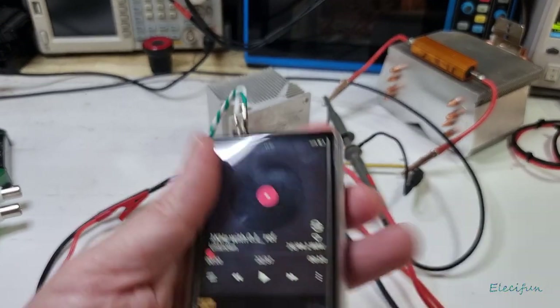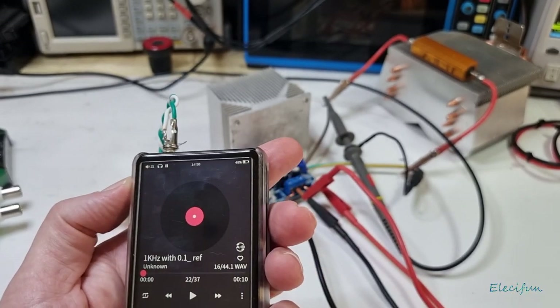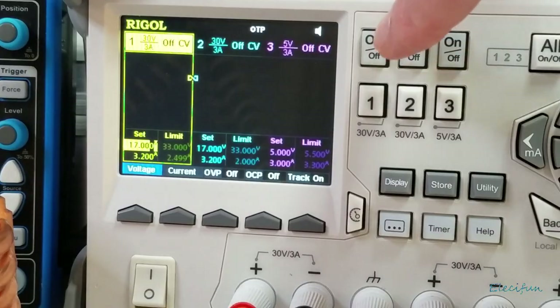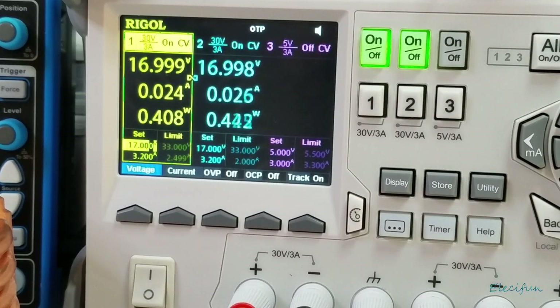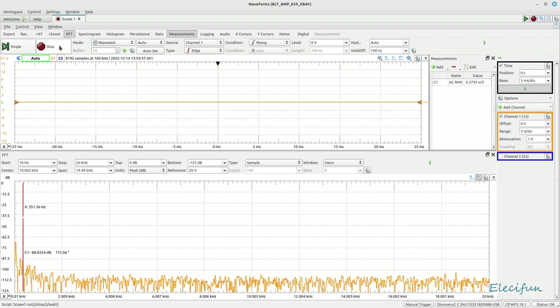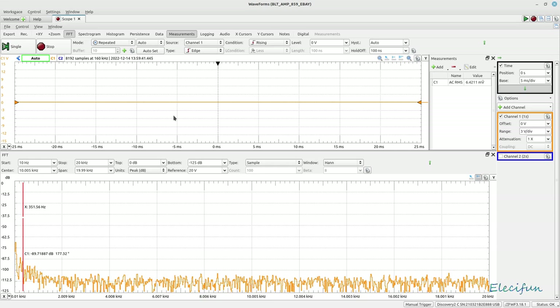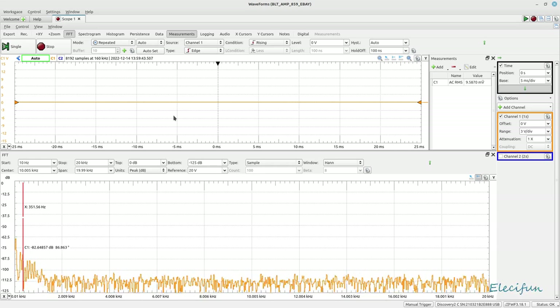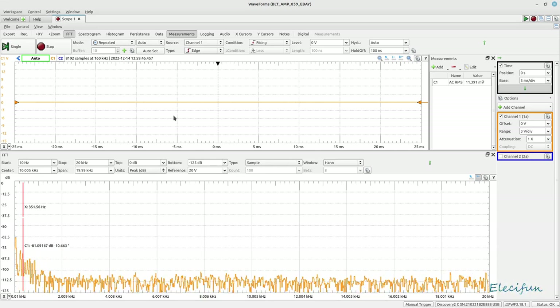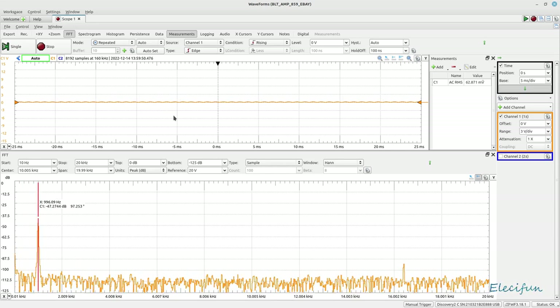I'm now going to put the power supply on and run the oscilloscope. We've got two channels going. I'll click go on the scope and you can see there's not a great deal going on because we don't have any real volume yet. I also need to press play, so once I do that you'll see a little bit of signal coming up.